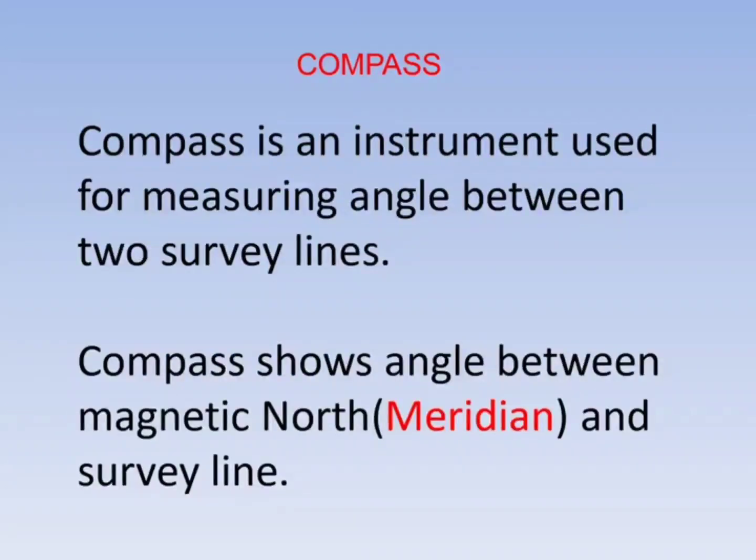Compass is an instrument used for measuring the angle between two survey lines. It shows the angle between magnetic north and a survey line. Compass has been used for around 2000 years and was mainly used for navigation in earlier days.